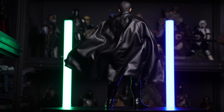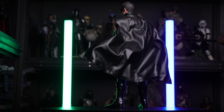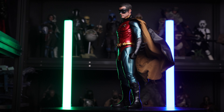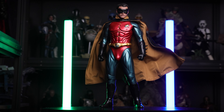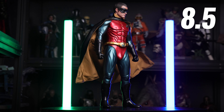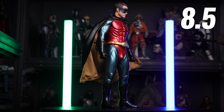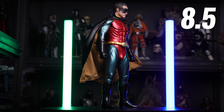My final thoughts about this figure are actually very positive. The likeness I think is on point — I have no problem whatsoever. Articulation is of course limited because of the rubber suit — we knew that from the beginning, Hot Toys compromised that for the likeness and I'm okay with that. Accessory-wise this figure doesn't come with much — only a couple of hands and that's it, not even a weapon. Because of that, my final score is 8.5 out of 10.